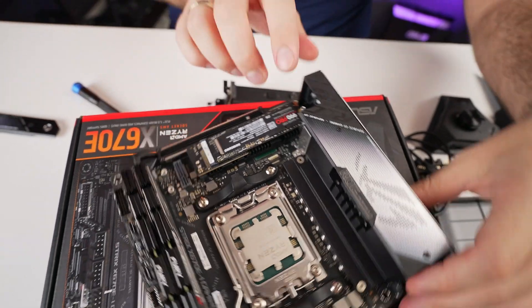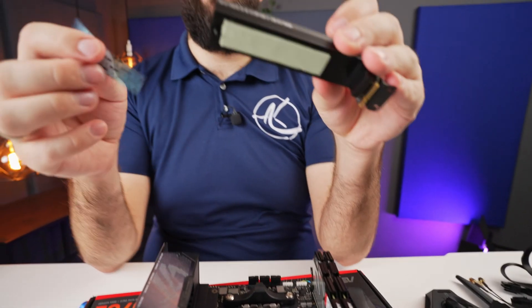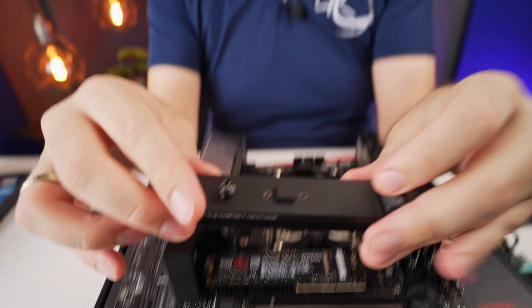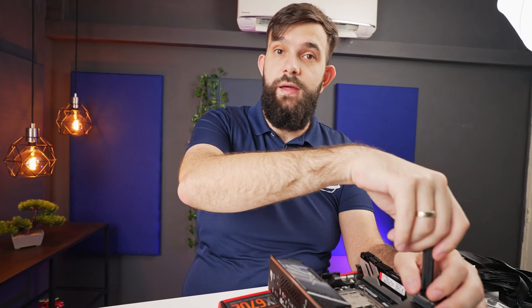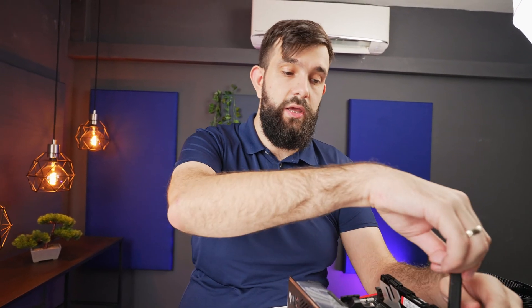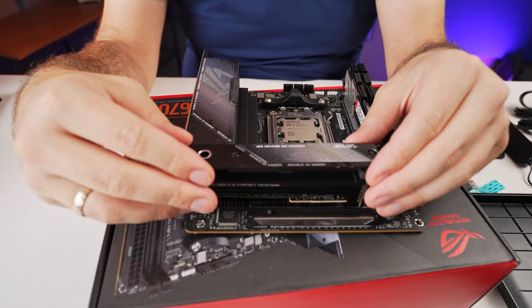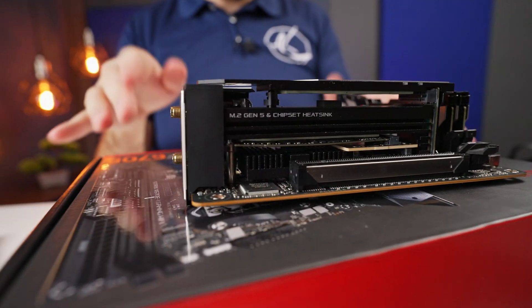The NVMe SSD is installed. Make sure to take off the little plastic cover from the heatsink thermal pad, otherwise you'll be heating up plastic for no reason. One nice thing with these CPUs is they still have the same number of PCIe lanes, so both drives can be connected directly to the CPU, giving you ultra-fast storage without any bottlenecks from the chipset. It turns out I didn't actually need to remove both heatsinks — just one of them would have sufficed.